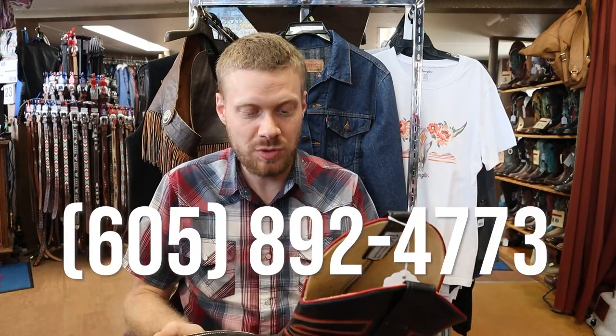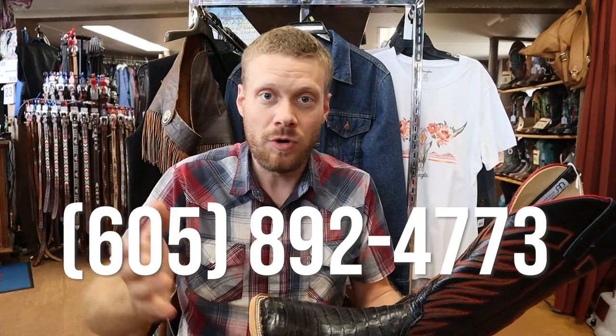Thank you so much for watching today. If you guys are interested in getting this boot, you can call Pete's — their number is right here on screen — and order it. They will ship to you. And even if you're just passing through, stop in. It's incredible here. They've got so many different kinds of boots, great people, clothes, and hats. It's an awesome store. I highly recommend it.